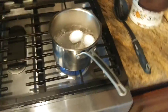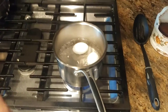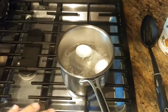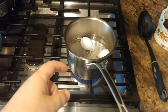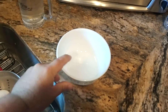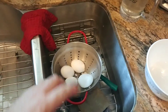So to recap: boil your water first, then put in your pinch of salt, then put in your eggs. After about six minutes you get the perfect soft-boiled egg. Take them out of the pot, put them into a bath of regular room-temp or cold water, let them sit for about two minutes, then strain them out into a colander — and they should be ready to peel.